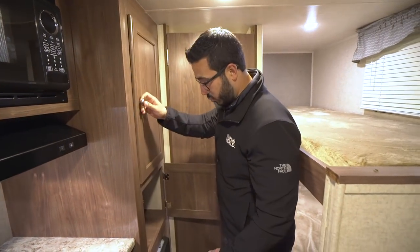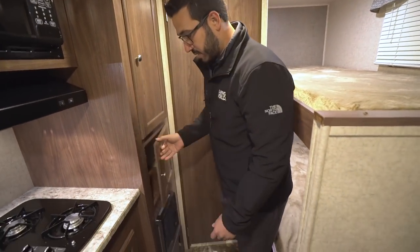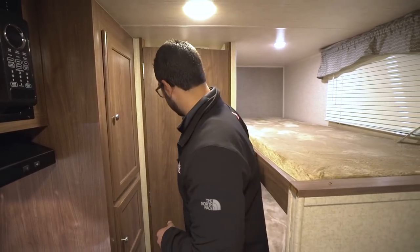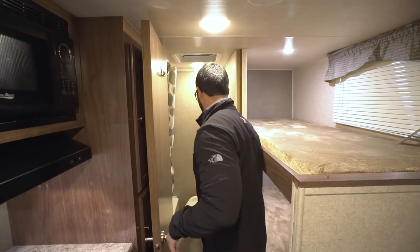Right underneath that is your furnace. The cool thing here is you never have to worry about the kids getting cold — it's a direct vent right into the bunk area, so on cold nights they'll stay nice and toasty. Right in the back here is the bathroom.